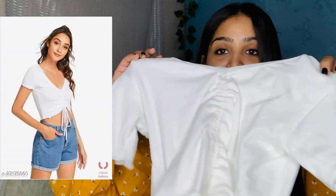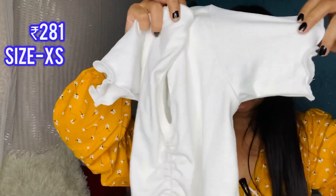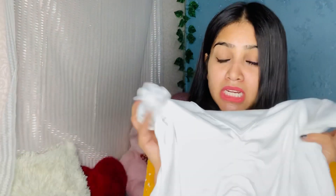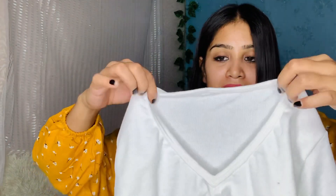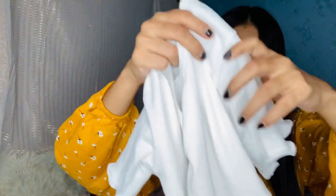Next I have this white top. The price is $2.81 and I have purchased it in extra small size. I feel the quality of this dress is very good — seriously it is very soft. The neck is very small but it is very stretchable, so you can also wear it off the shoulder. There are some frills on the sleeves and underneath.